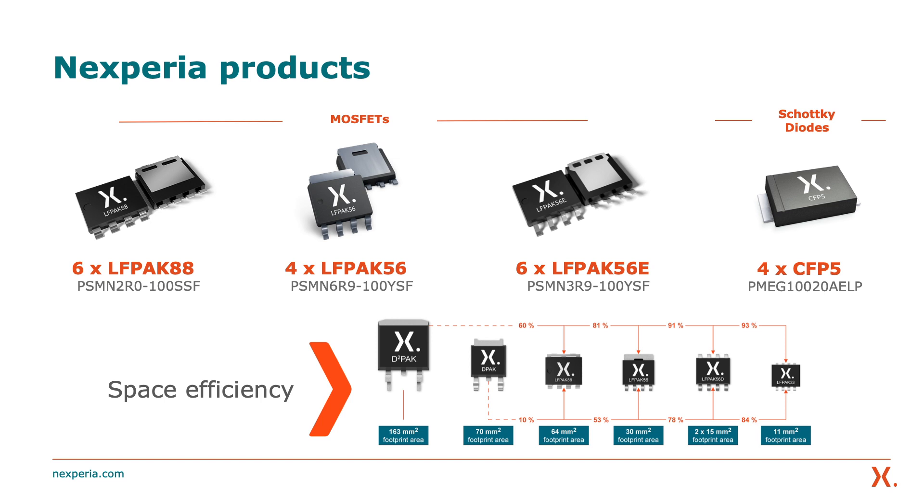Let's have a look at the Nexperia products used on this demo. The converter demo contains 20 products from the Nexperia copper clip package portfolio, each optimized for optimum space efficiency. From our LFPAC MOSFET family, there are six LFPAC-88s, four LFPAC-56s, and six of our enhanced LFPAC-56E MOSFETs.